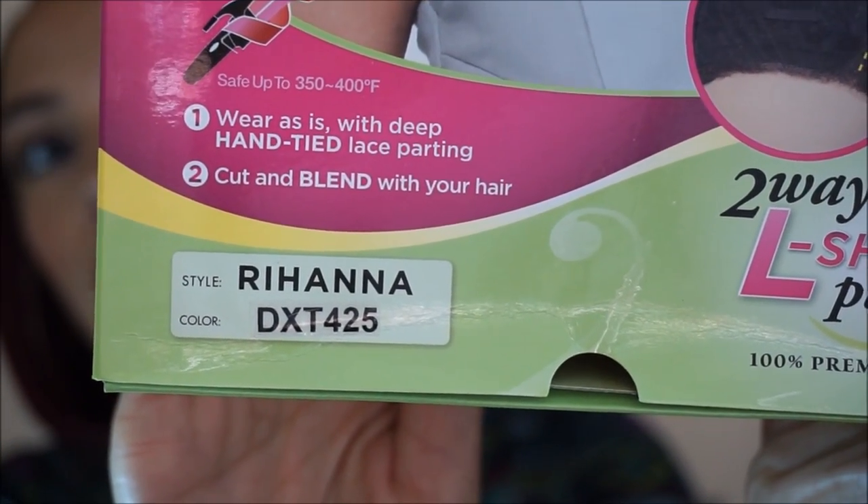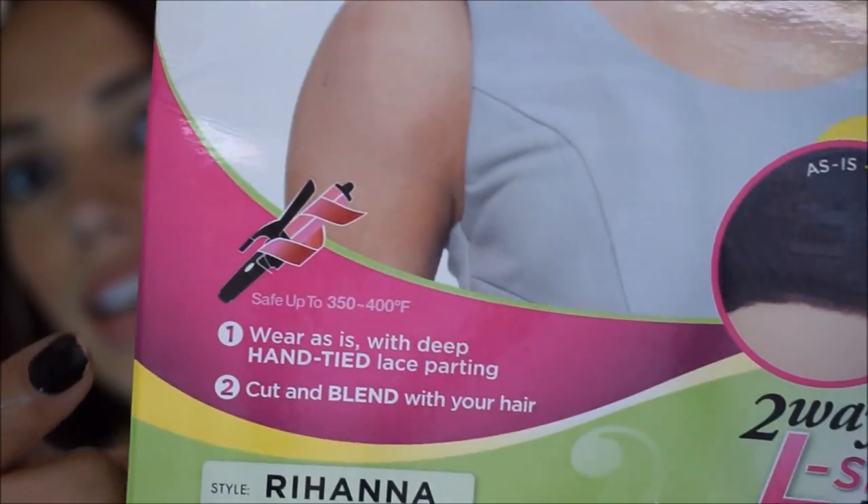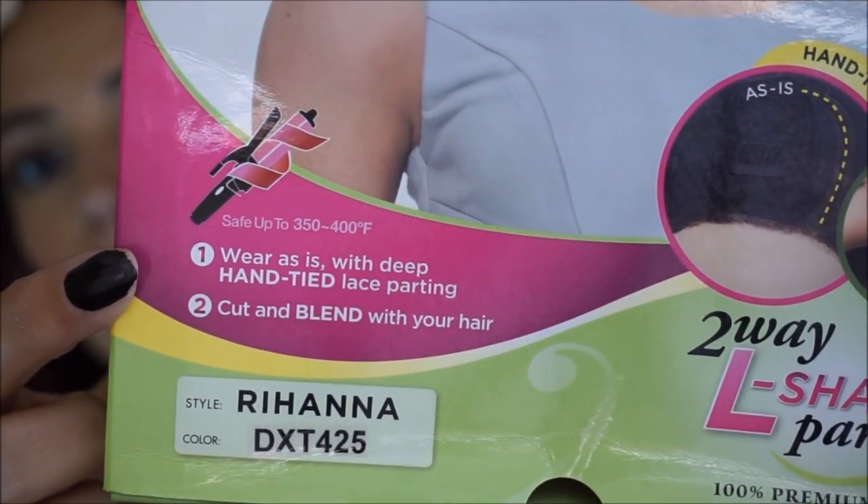You can heat style this wig up to 350 to 400 degrees. I haven't used any heat on it and I don't know if I will — maybe I'll try it just out of curiosity at some point. But so far I just comb it and it's good to go.